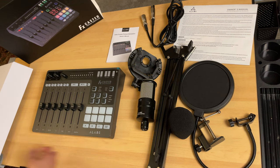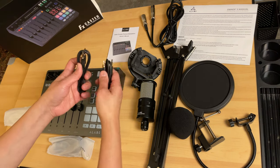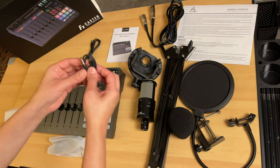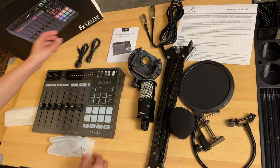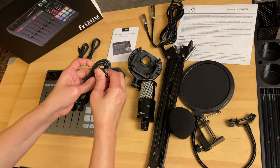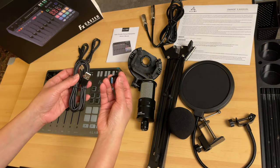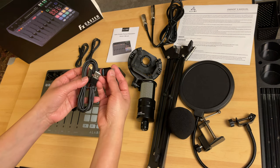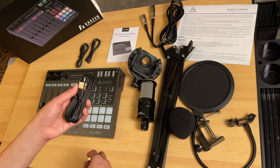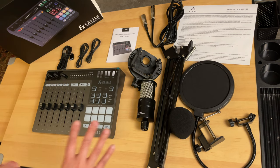Let's check the included cables. There's a TRS cable — the one with two lines on both ends — and a TRRS with three lines on both ends. There's also a USB-C to USB Type-A cable and a USB Type-A female to USB Type-C male adapter, which is used for charging and connecting to a computer.